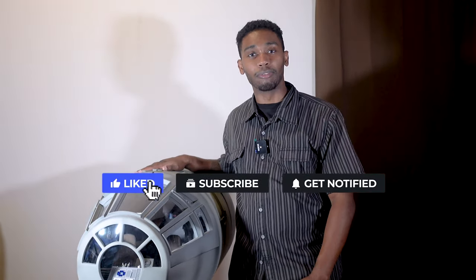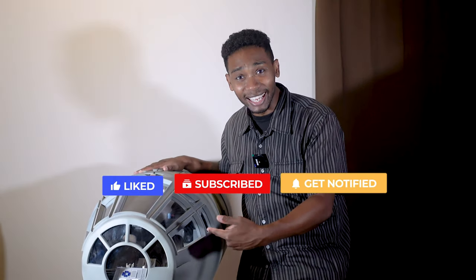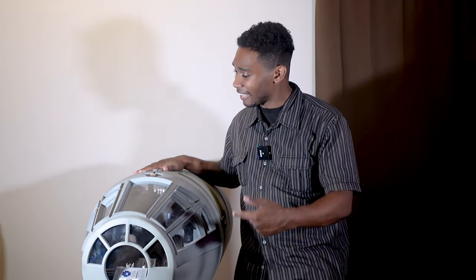What's up everybody? It's your boy Jay from Brother Cousins Toy Reviews. And that's right, it's finally here — Jazz Inc's Falcon Cockpit. Let's check it out.